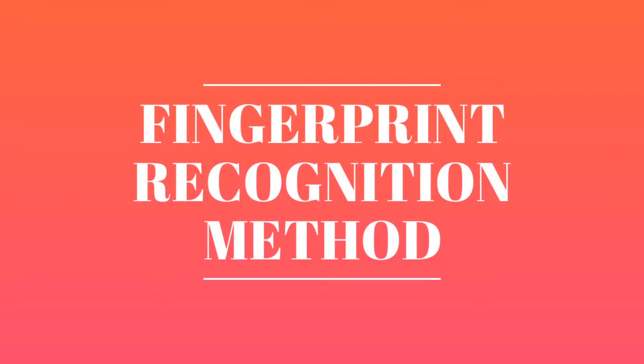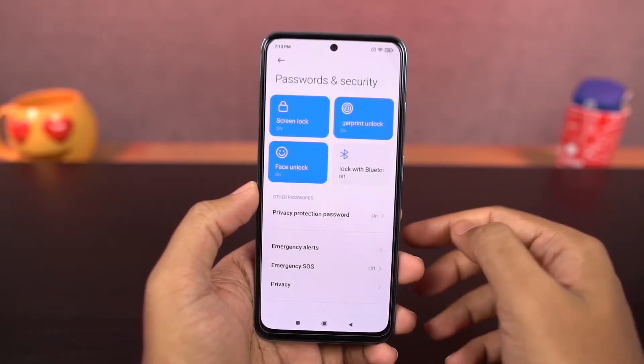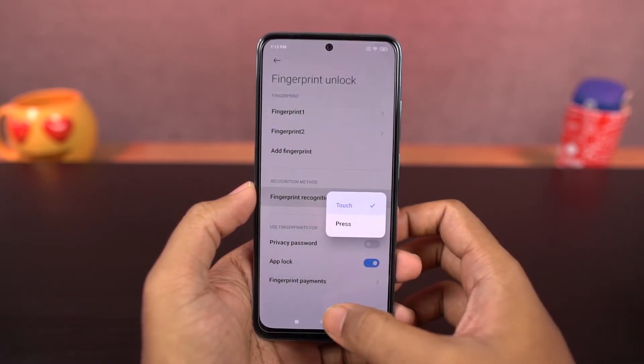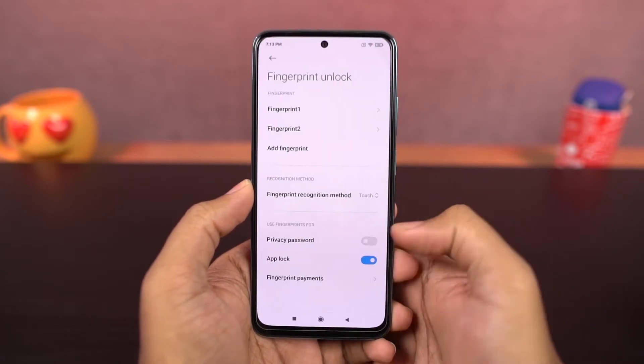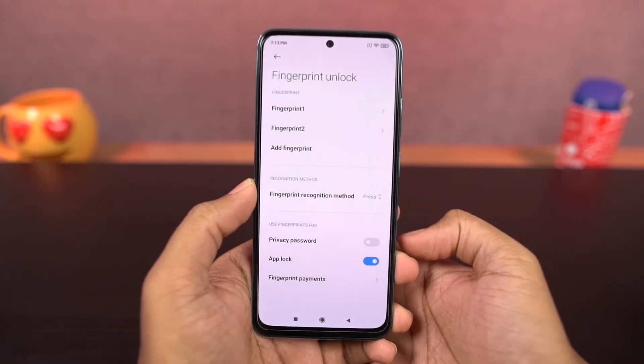Next we have fingerprint recognition method. This phone comes with a side-mounted fingerprint scanner and it has two methods to unlock: touch and press. If you select the touch option, you can unlock the phone with just a touch on the fingerprint scanner. If you select the press option, you have to press the power button to unlock the phone, so if you want to avoid accidental touches, you can go with this option.